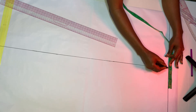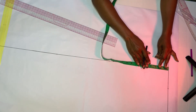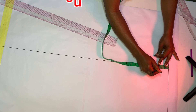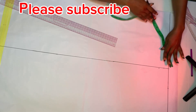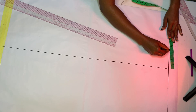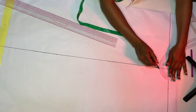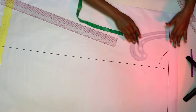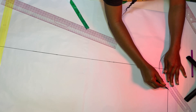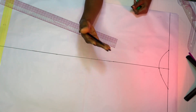The next thing we are going to do is mark our neckline. Starting from that midline, I'm going to use four inches as my neck width and two inches as my neck depth. Mark two inches for the neck depth, repeat the same thing on the other side marking four inches, then connect to create your neckline on both sides.